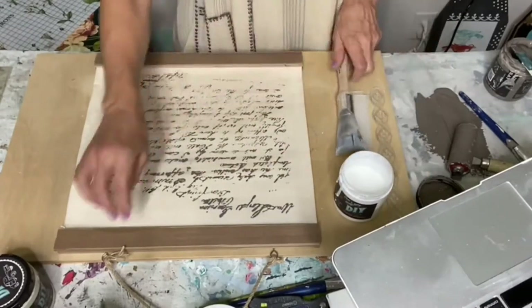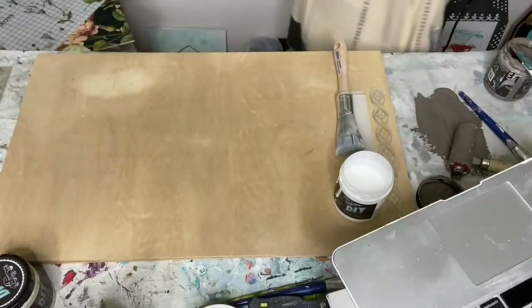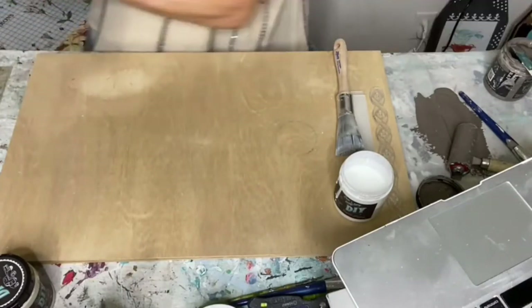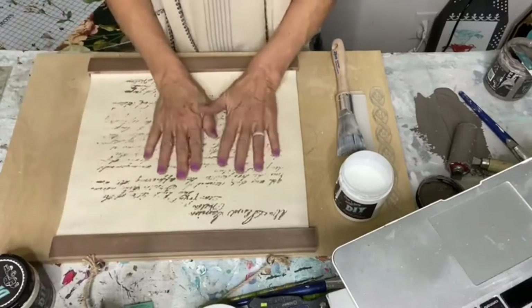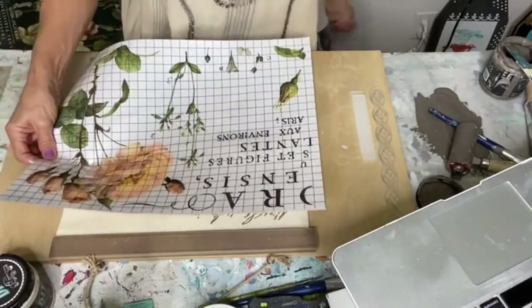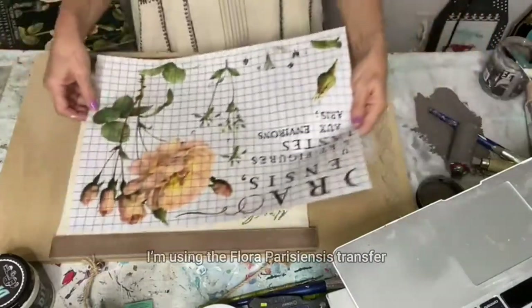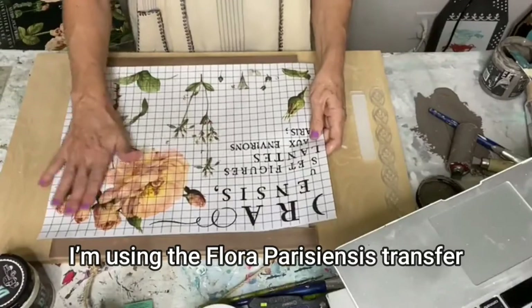I'm going to move this off to the side and let it dry. I've already got one ready and it's dry. Here's a sheet out of the transfer set. I want to use this big flower.